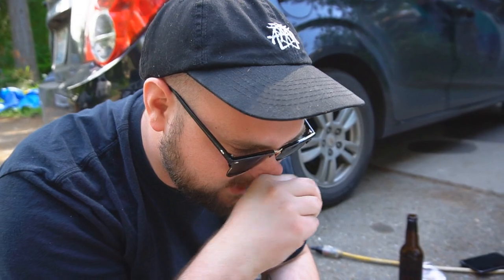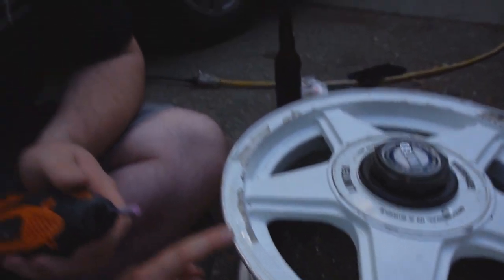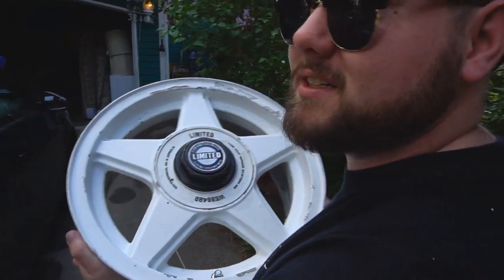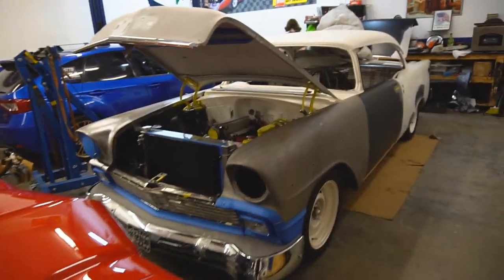That worked out pretty well, got it sanded fairly decent. They're still very visible curb rash and stuff like where it used to be, but I'm honestly just afraid to go too deep and make it look worse. Once it's painted it'll probably just be gone anyway. Now I'm going to smooth it out with the softer wheel — I'm pretty sure it's like for doing your nails or something. It won't cut as deep, it'll make everything nice and smooth. Not perfect, but so much better. I've never done anything like this before, but when it's on the car you won't immediately go 'oh that's curb rash.'